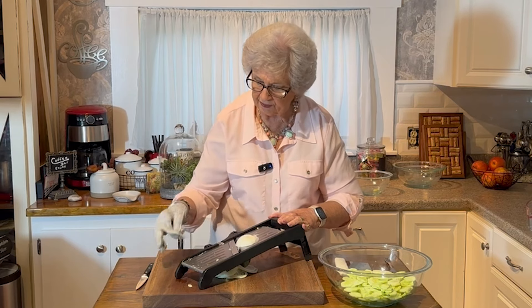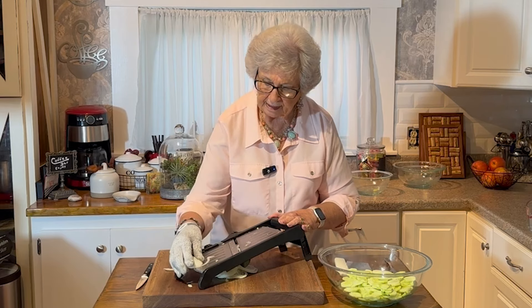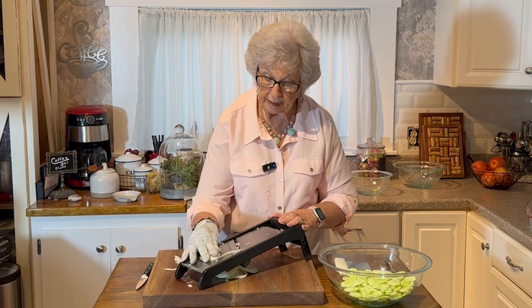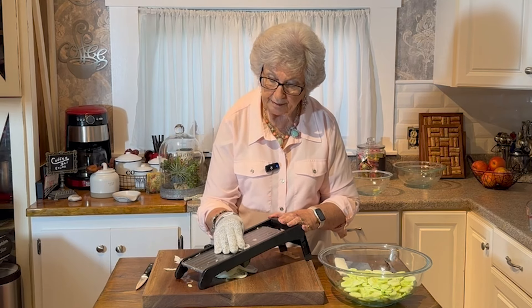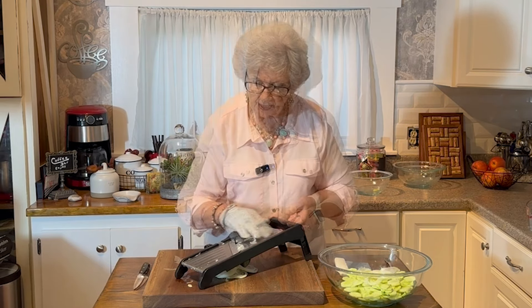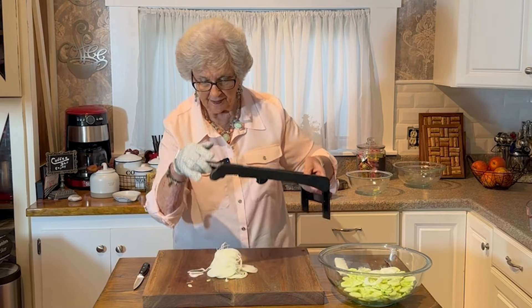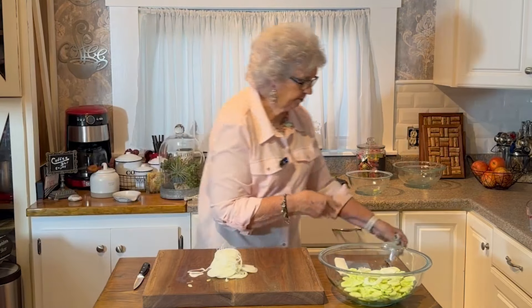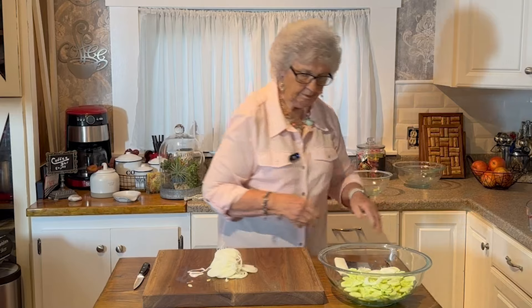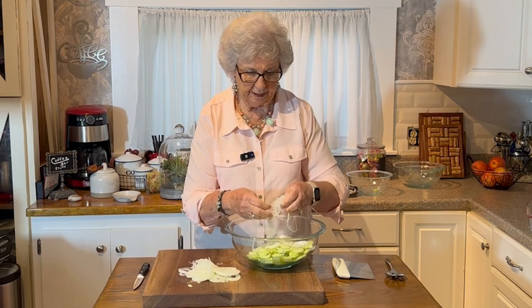Okay, we'll take that ring off. It's a good recipe — it doesn't take any time to make it, and it's delicious. I hope that'll be enough. Now we're just going to separate our onion.